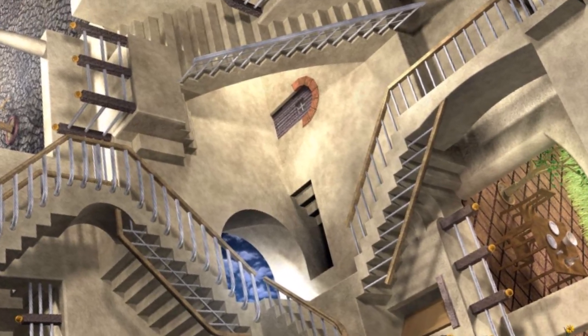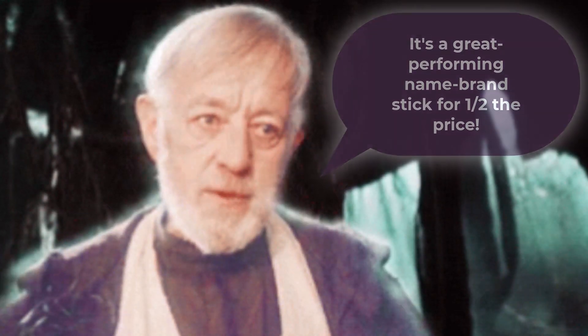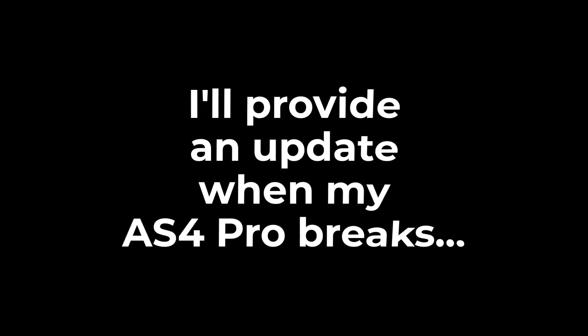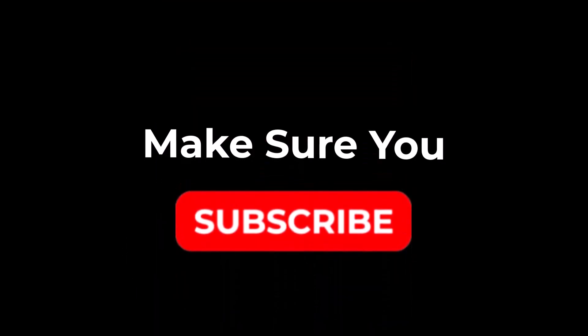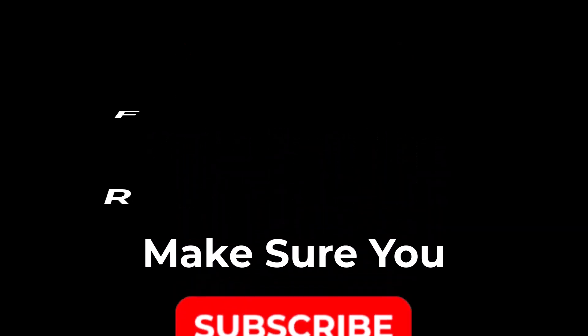Are refurbished hockey sticks worth the money? To answer this, it really depends on your point of view. To me it's worth it — I'm getting a great performing name brand stick at about half the price of a new stick, and comparing them to pro blackouts, I'll go refurb all day long. Now if I find that the refurbs continue to break faster than expected I may change my tune — only time will tell. I'll make sure to provide an update on my channel when my AS4 Pro breaks, so please subscribe so you don't miss it. Hopefully the AS4 will last longer than 10 months.